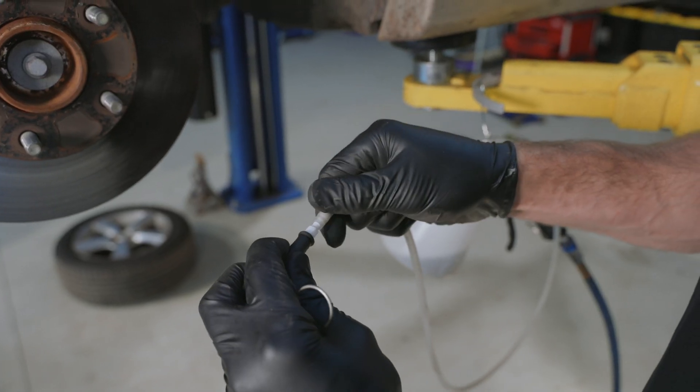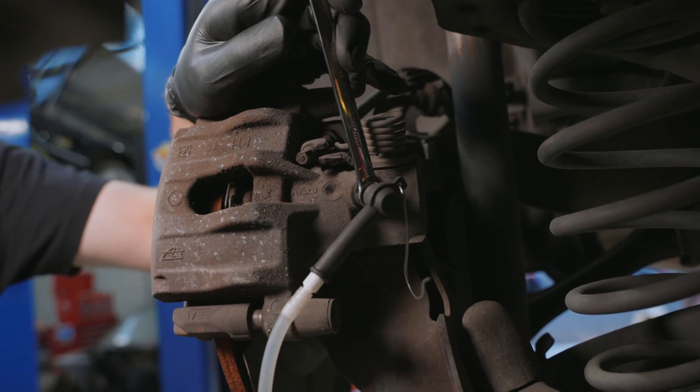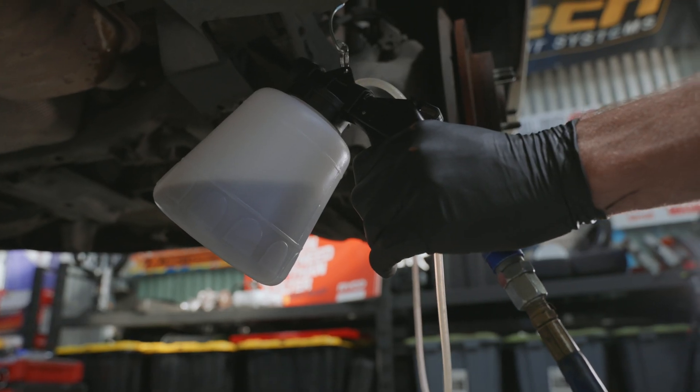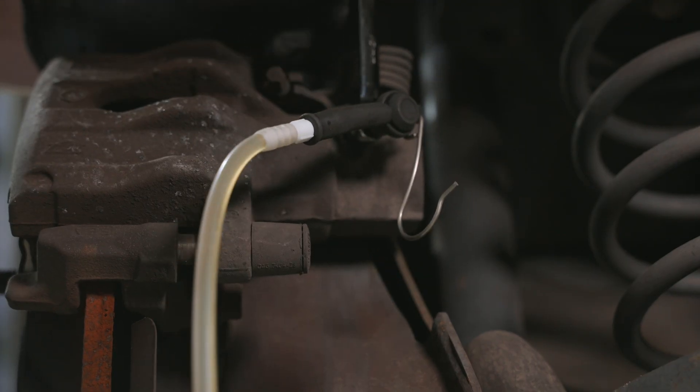Next, attach the adapter from the kit to the bleeder nipple on the caliper that's furthest away from the brake master cylinder. Loosen the nut on the bleeder nipple and squeeze the trigger on the device until the air bubbles dissipate and a solid line of new fluid forms within the tubing.